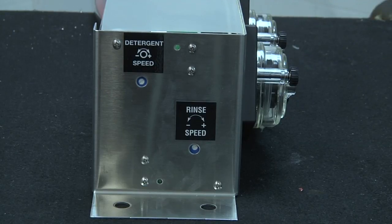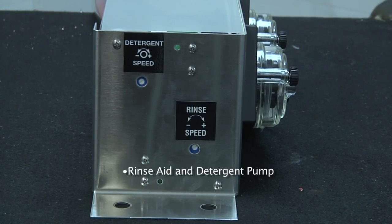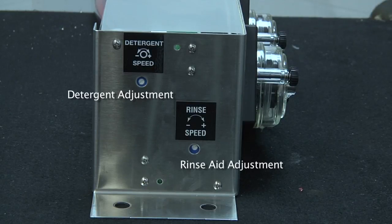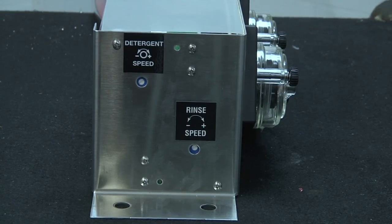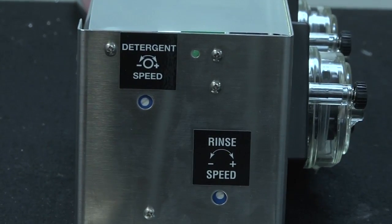For convenience and display purposes I have removed the rinse aid and detergent pump from the dishwasher. At the front of the assembly you will find the adjustments for the detergent and the rinse aid. These control the speed of the detergent and rinse aid pumps to dispense the proper amount of chemical.